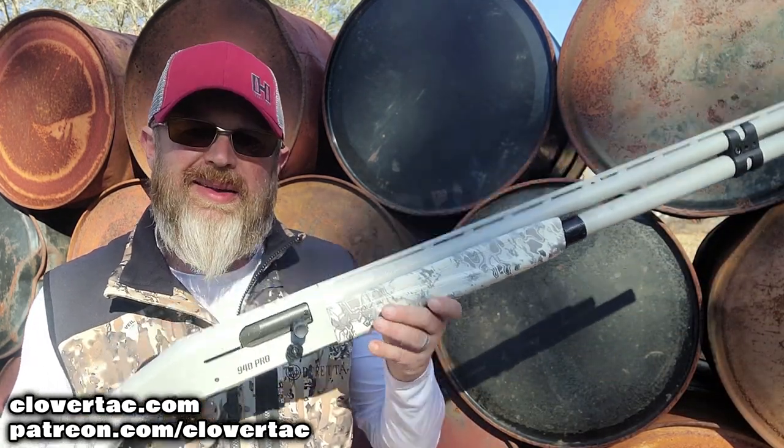So there you go, crew. That's how you can make the 940 Pro Snow Goose shotgun from Mossberg compliant for duck hunting. If you have any questions, drop them below. If you're looking for more content on the Mossberg Snow Goose, I've got you covered. Thanks for hanging out, thanks for watching, and until next time, don't forget to chain fire freedom.